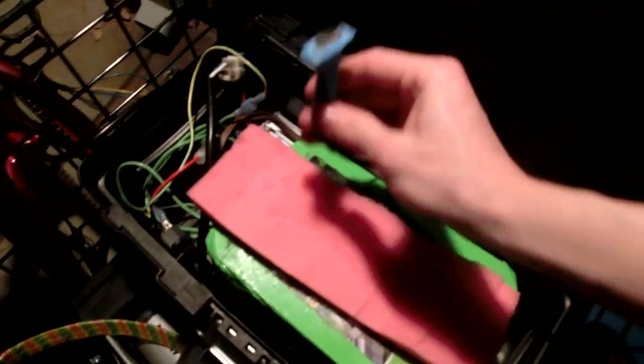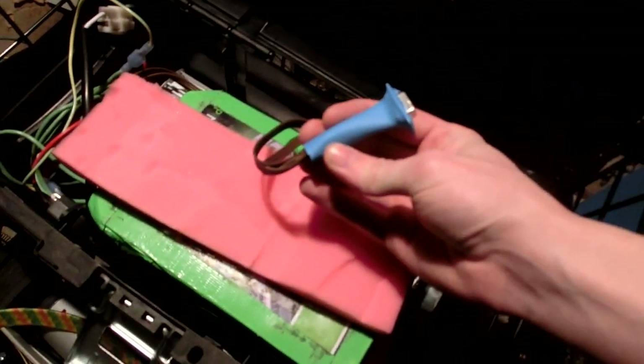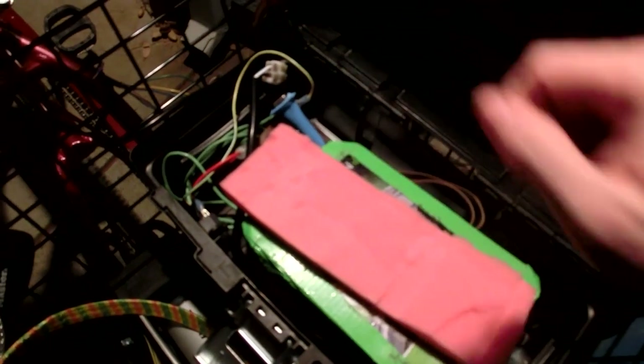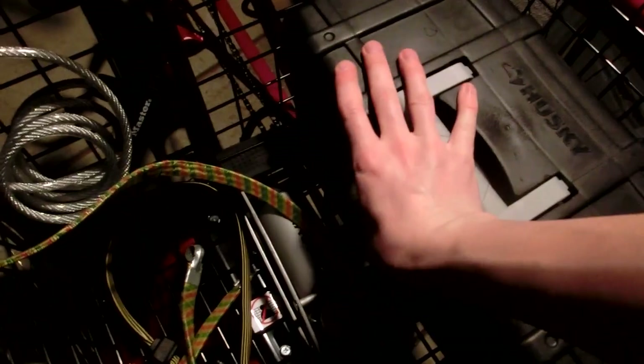I also added some heat shrink cable to one of the balance leads just to make it a little easier to handle and more rigid. I was having some issues with the wires not being very tight on there and I didn't want to hurt it. It's made things really nice and clean.